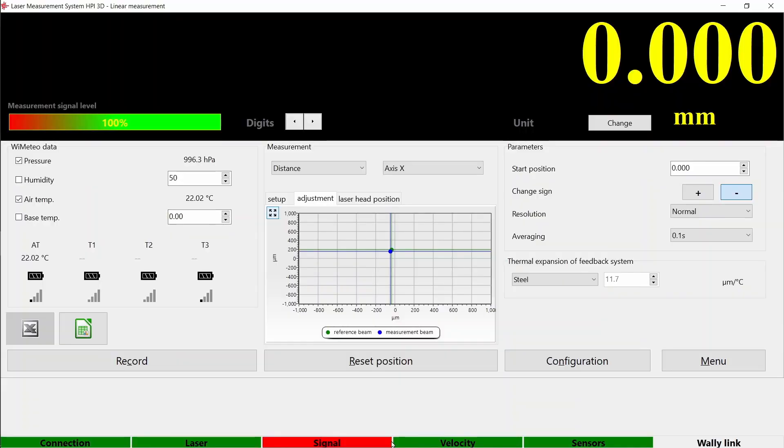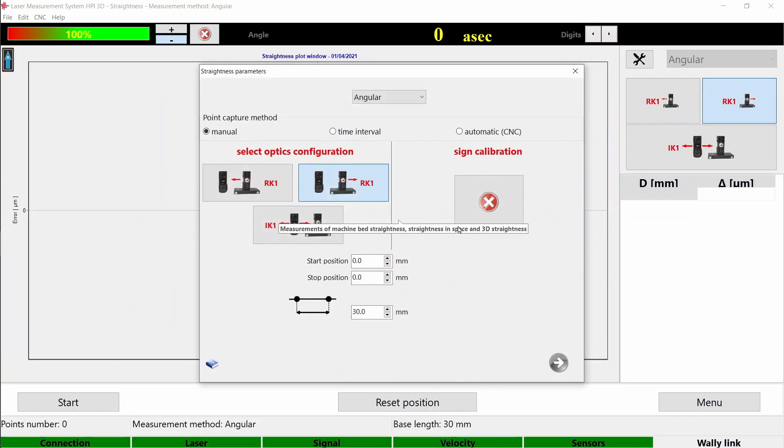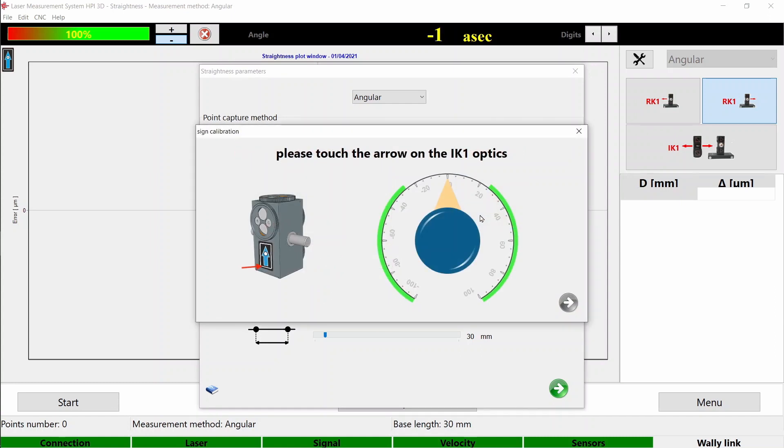Open straightness measurements. Set the start and stop position and select the measurement method — we will use automatic this time. Then calibrate the device by slightly pushing on the blue arrow you see on the interferometer. When you see calibration completed, close the calibration window.